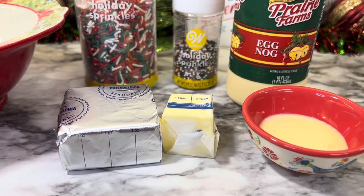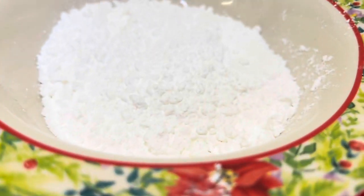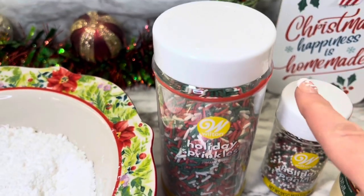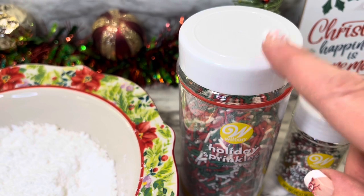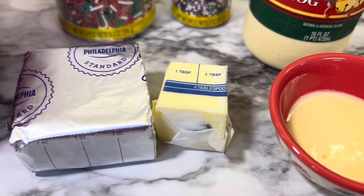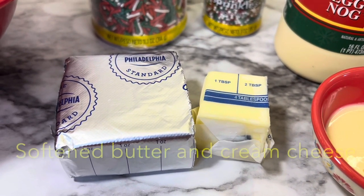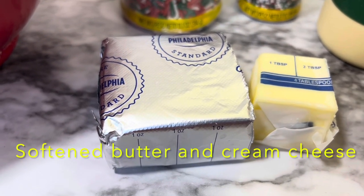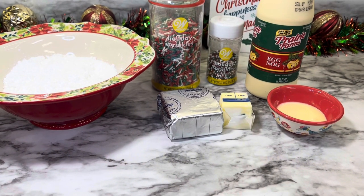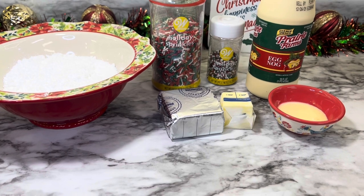For the frosting you will need one and a fourth cup of powdered sugar, some sprinkles — the recipe calls for nonpareils but you can use whatever you'd like — one tablespoon of eggnog, two tablespoons of butter, and four ounces of cream cheese. Since the frosting is made with cream cheese and eggnog, I do store these in the refrigerator. But if you don't want to make this type of frosting, you can use store-bought frosting or anything that goes well with gingerbread cookies.